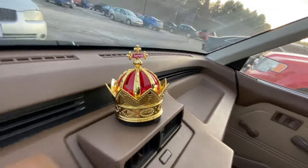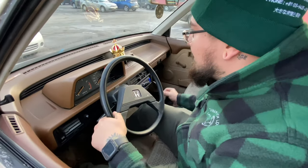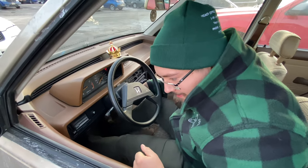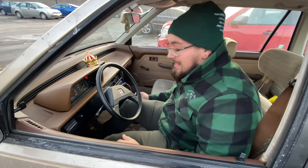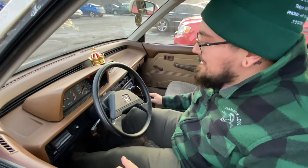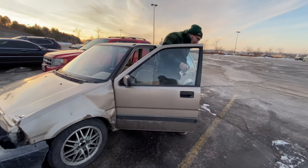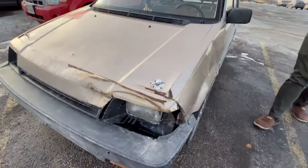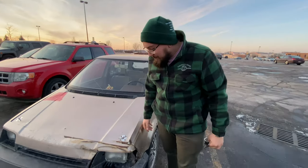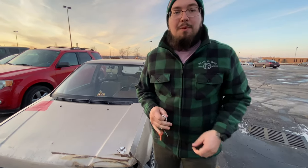Look at that. Let me just start it. That was a good quick start right there — it usually takes like 30 more seconds. Then you have to constantly apply gas because otherwise it'll die. So was this all smashed up when you got it or did you do the fine tuning? I can't take credit for that. I actually want to bang it out eventually but I'm never going to because this car is such a piece of shit but I love it.